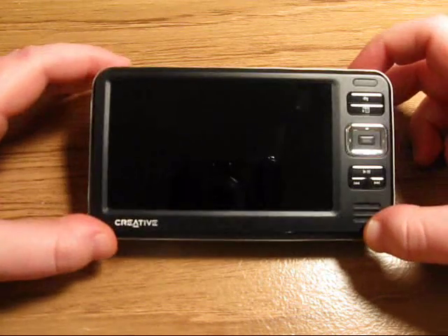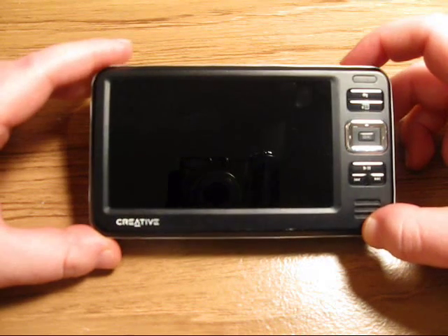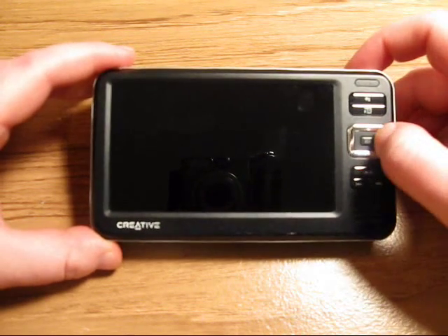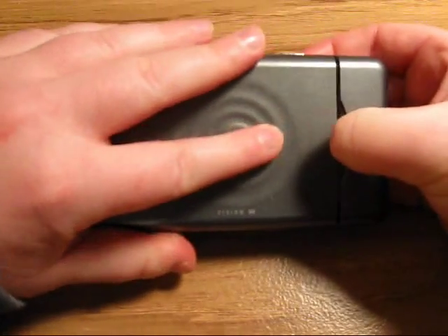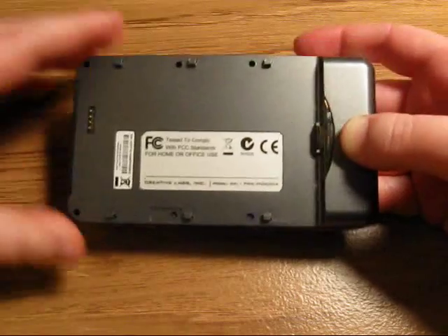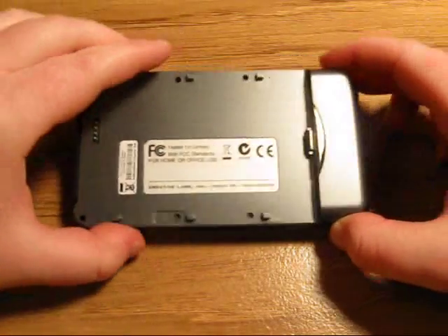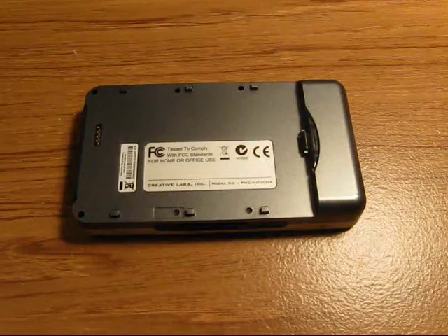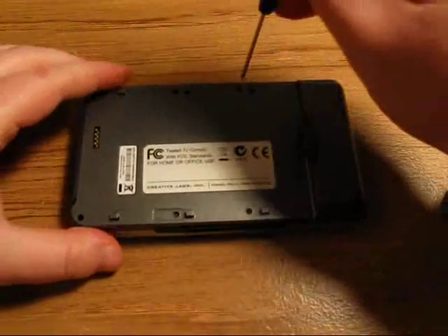If you're getting a hard disk problem message on your screen, or it boots into recovery mode, you will probably have a bad hard drive. The first step is to remove the battery. Then there are six screws on the back that you'll need to remove. For this process I use a number 00 Phillips screwdriver.